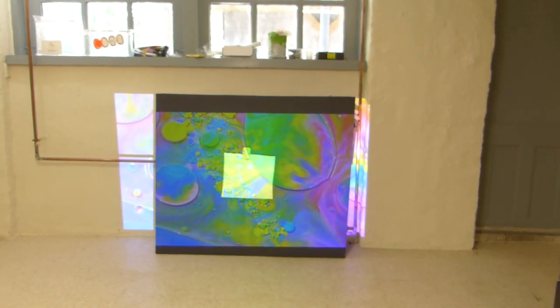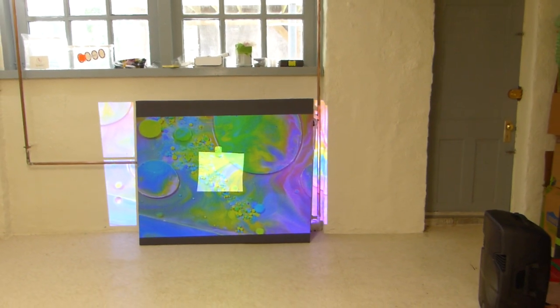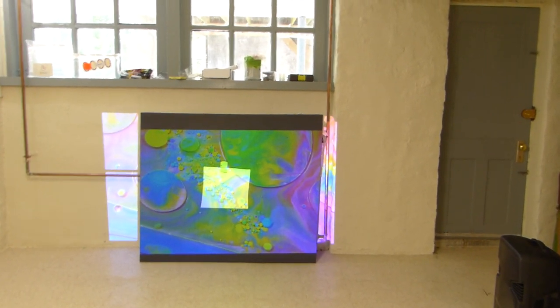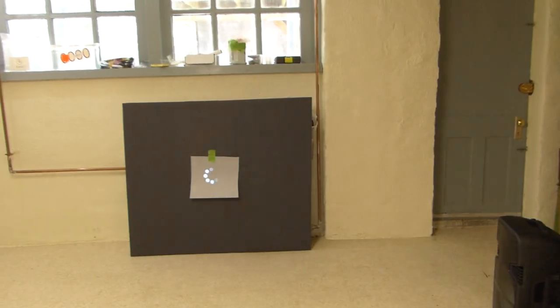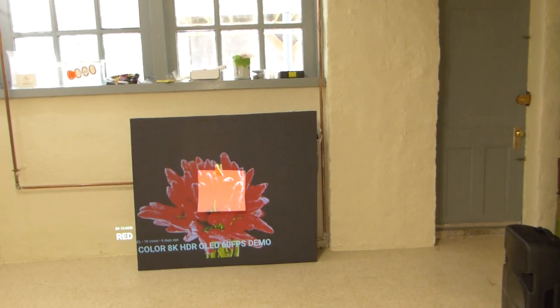This is why the majority of videos done on gray screens and white screens have to be done in the dark. If it's not done in the dark, the picture quality is going to fail — it is going to fail miserably.